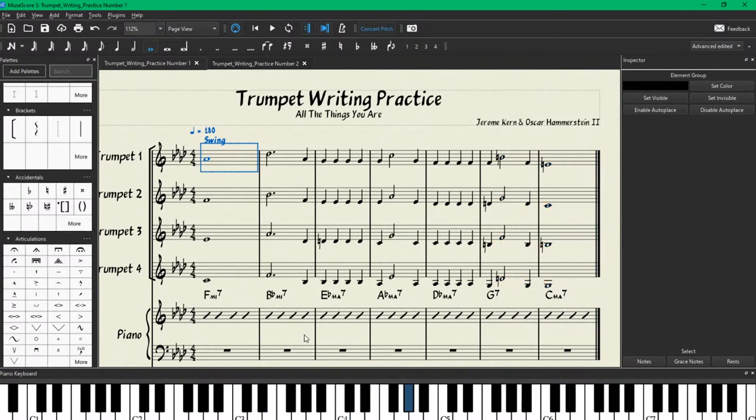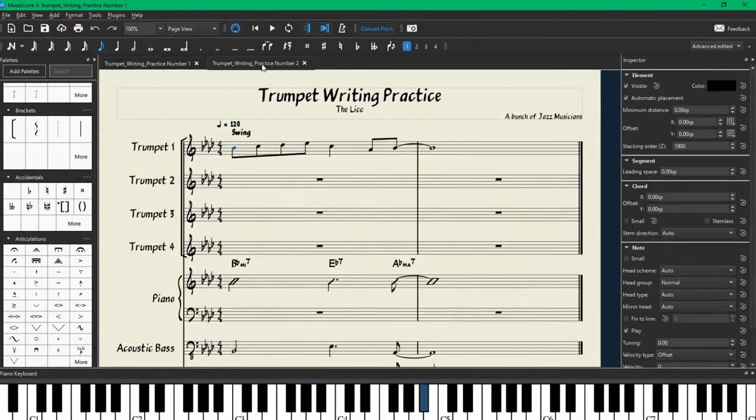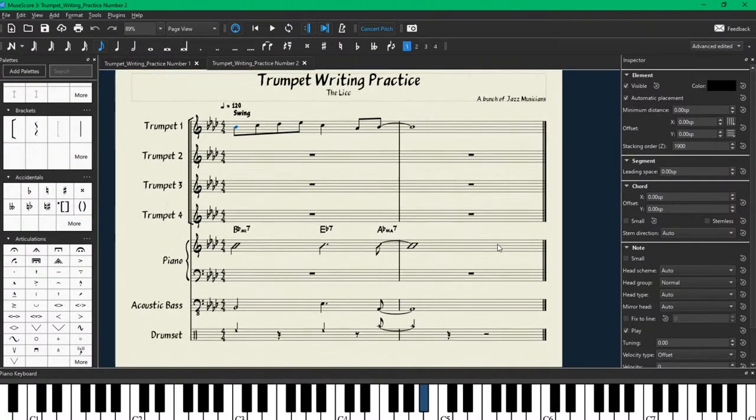Right on, that's pretty good. Now look at that — we've finished our first project. This is what we're going to be doing for the next one as well, though the next one's a little bit different. I'm going to open up Trumpet Writing Practice number 2. This is what's called a lick — it's a jazz lick technically.